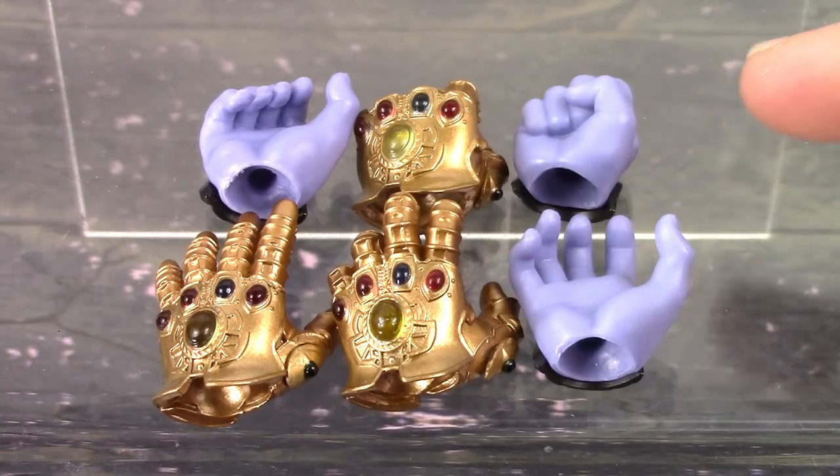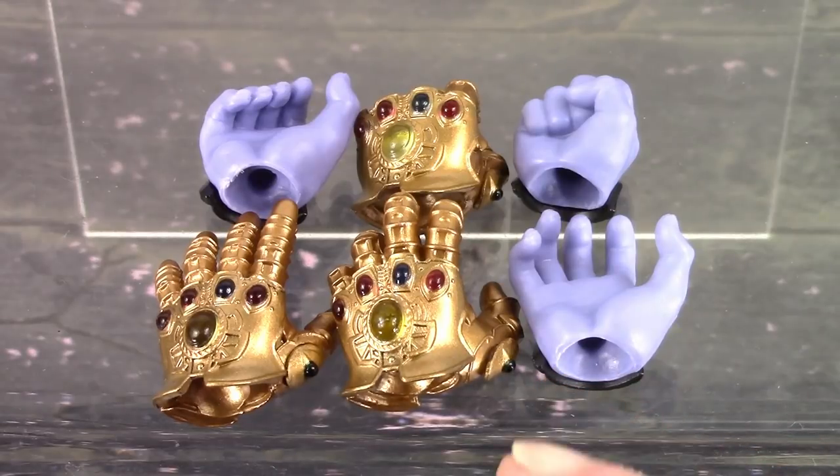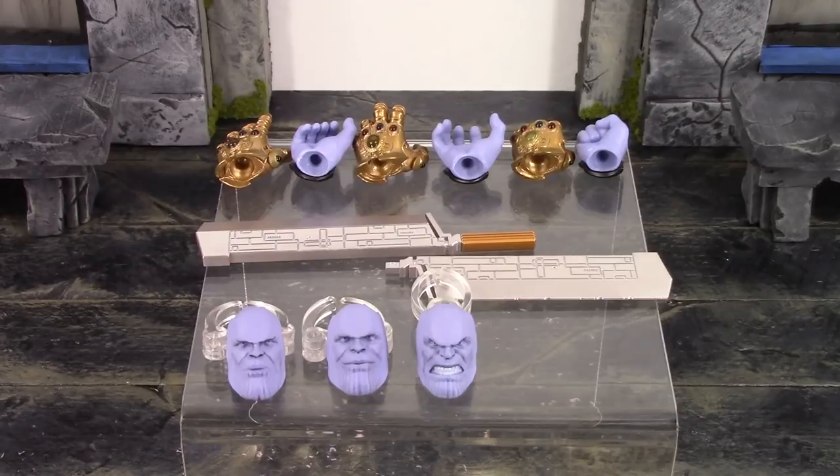We also get six alternate hands. On the top right we get a pair of fists, which come on the figure out of packaging. Below those we get a pair of open hands with fingers slightly clenched — these are the same hands we got with the Infinity War Thanos. On the left we get a left open hand for the gauntlet hand, and on the right a gripping hand to hold his meat-cleaving sword. The hands are easy to swap out. The only issue is the entire wrist joint likes to pop off along with the hand, which gets really annoying. That is all the accessories included with the Endgame Armored Thanos.